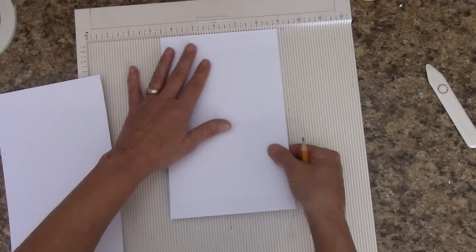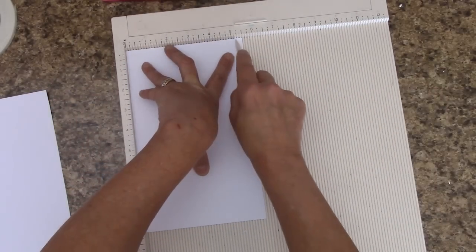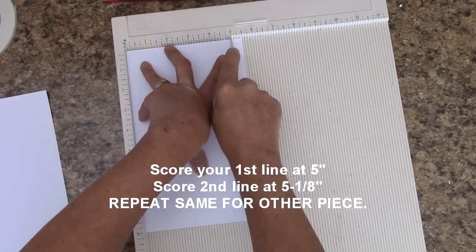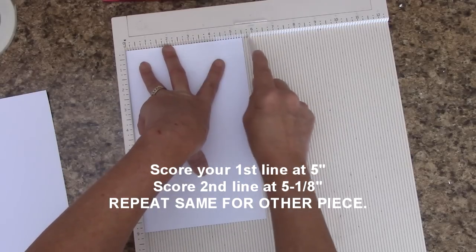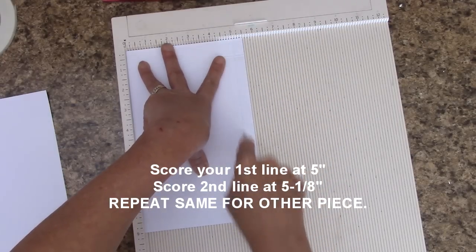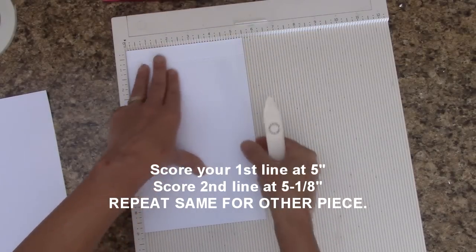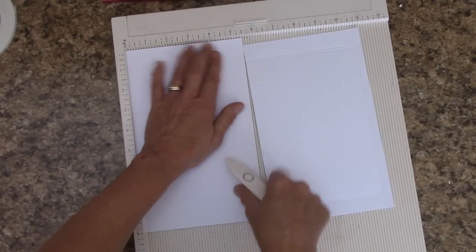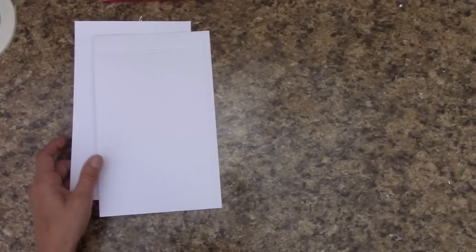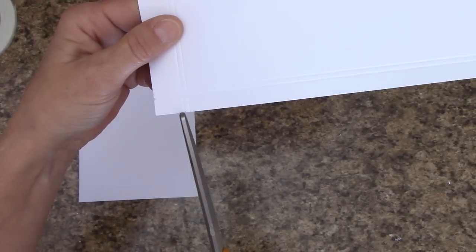I'm going to turn this and place it here. At the five inch mark — because now I'm five and a half inches across — score at the five inch mark. And at five and one eighth, score. Do the same thing for this. So we're going to do this on each one. I hope you can see my scoring lines — there is a score line here, and then an inside score line.